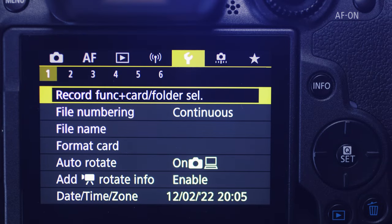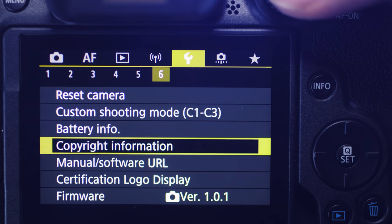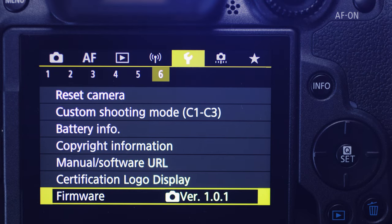Here's a little bonus tip before we get started: pop into your menu, go to the wrench icon, go all the way to page six, scroll down to the bottom and check out your current firmware version number. It's important to make a mental note of this, so after you do your firmware update, you know it went through because the version number will have changed.